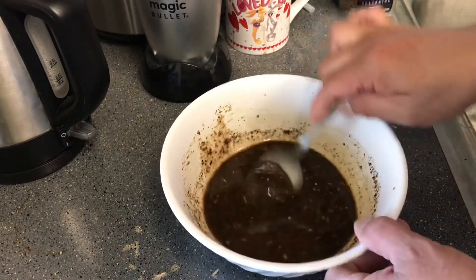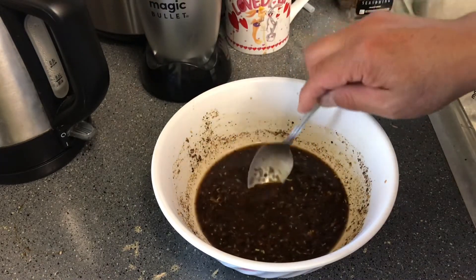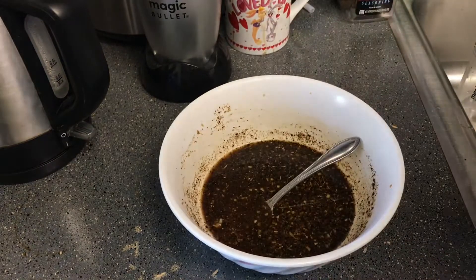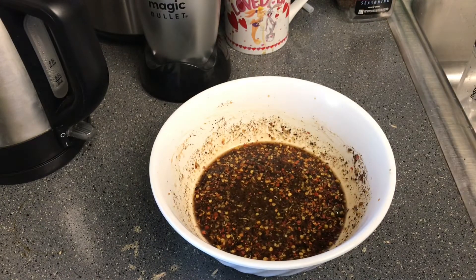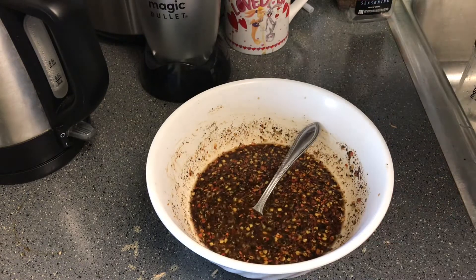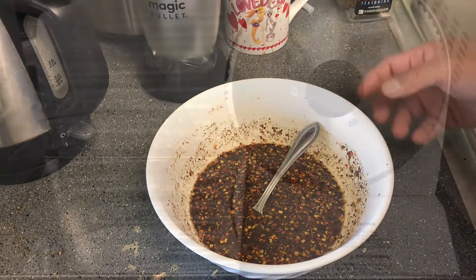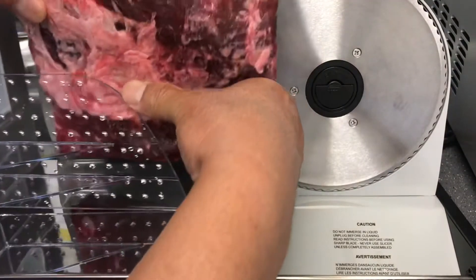I don't have Worcestershire sauce, so I'm just making use of what I have around the house. It's sweet, salty, and a little bit of heat. It's not enough heat so I'm gonna toss a little more in. Okay, that's perfect — sweet but a little more salty than sweet. Once you put the beef in there it'll be a good balance.